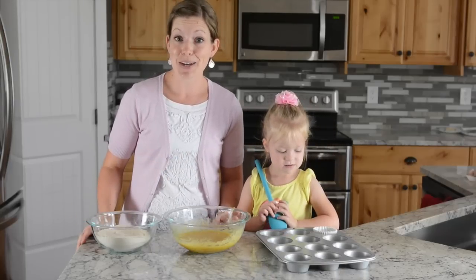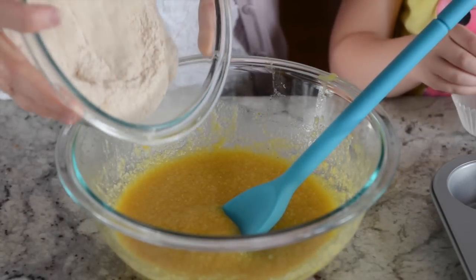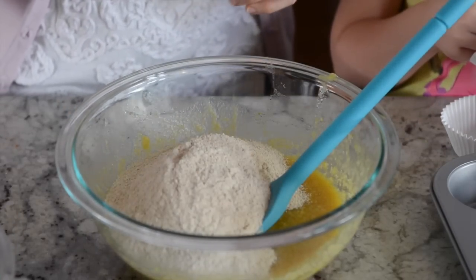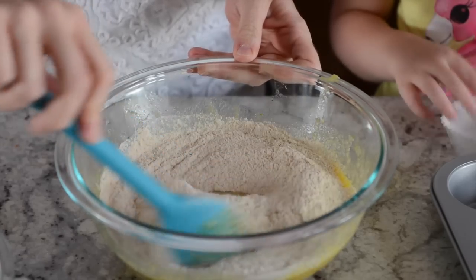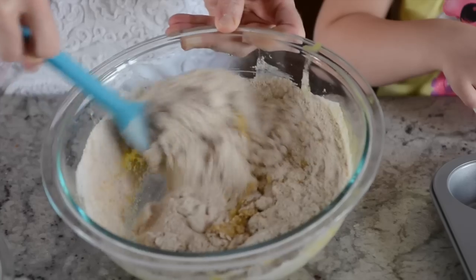You don't want to over-mix or you're going to have tough muffins. For this particular recipe I'm adding the dry ingredients to the wet ingredients — sometimes it's the opposite and you add the wet to the dry — but in this case we're adding the dry ingredients and I'm just going to start slowly mixing the batter.